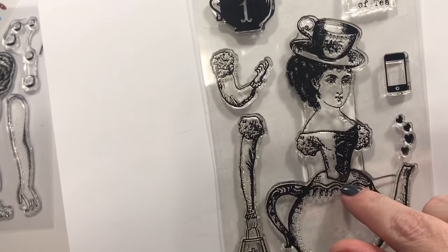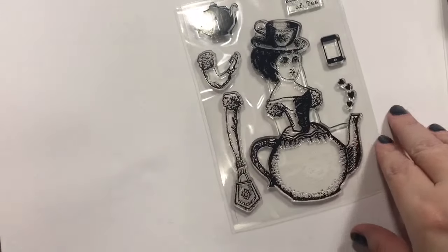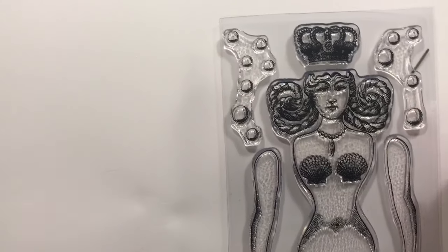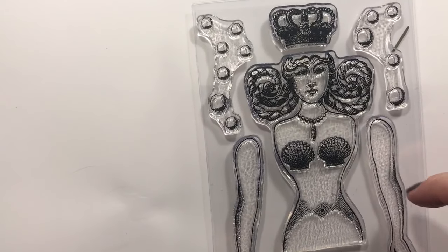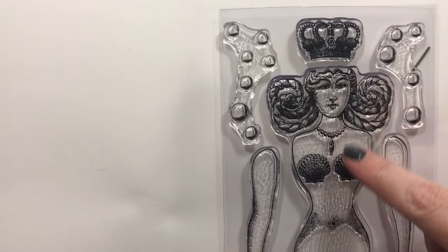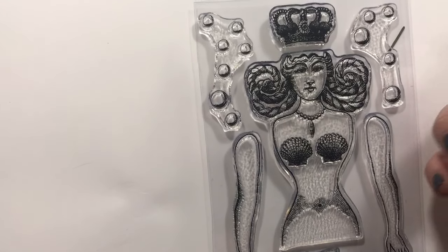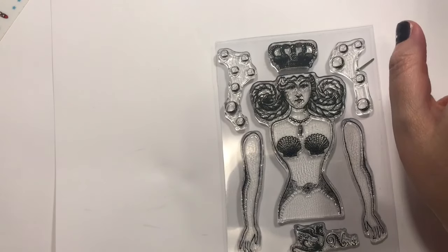I also got this set — a cool mermaid with swirly hair and little shells, like a shell necklace. I love her and you can interchange the arms with lots of the doll stamps that have different dresses or scenes — there's a theater scene and all kinds of random stuff.